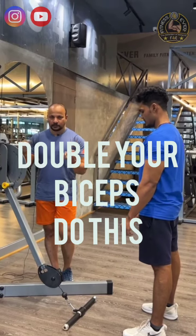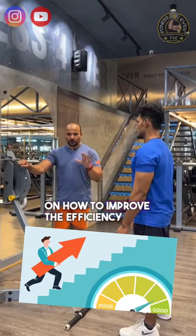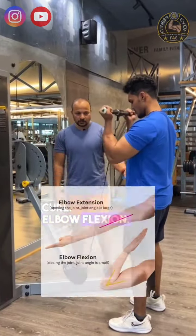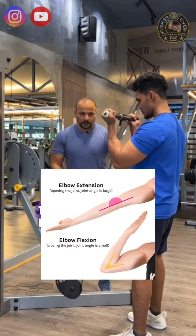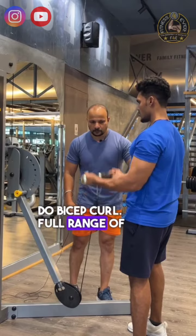You can use the handle bicep curl and the bilateral bicep curl. This is how we can improve this video. Elbow close to body, curl and flexion movement. The elbow is moving — this is the normal bicep curl. Full range of motion.